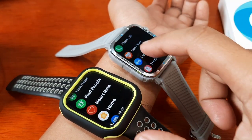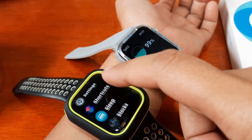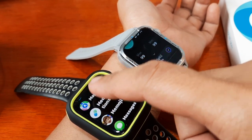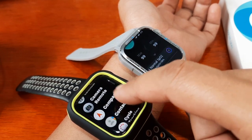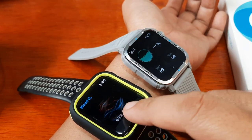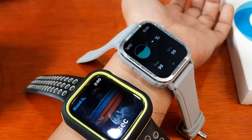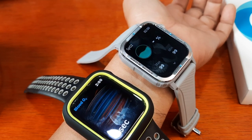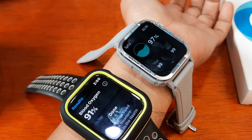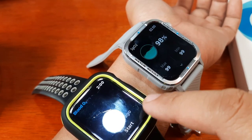Now let's check the blood oxygen on the Colme M41. We do have a blood oxygen monitoring — SpO2. Let's check. Here we have the blood oxygen option — start. It's now checking. The animation on the Apple Watch is nice. We have 99 on the Apple Watch and 91 percent on the M41 — though it may not be done yet — and then 97 on the Apple Watch.